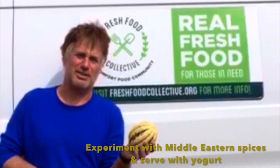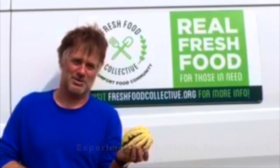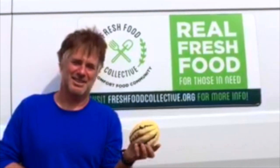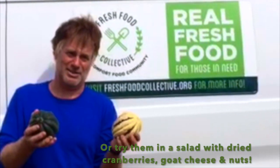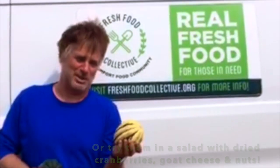You could do some Middle Eastern spices — cumin, coriander, some hot pepper — and serve it with a little yogurt. You can also use them cooled in a salad with some nice bitter greens, a little goat cheese, nuts, a few dried cranberries. Make a tasty salad.